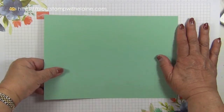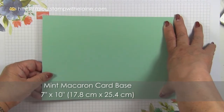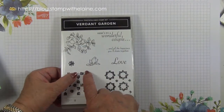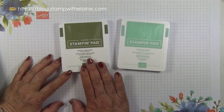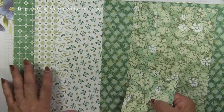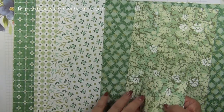The card base is 7 inches by 10 inches — in metric that is 17.8 centimeters by 25.4 centimeters. The stamp set I'm using is called Verdant Garden, which is an add-on from the Magnolia Lane suite. The other items I'll be using are the inks from Mossy Meadow and Mint Macaron. The designer series paper I'm using is called Garden Lane, and it coordinates with the Verdant Garden stamp set and is an add-on from the Magnolia Lane suite.